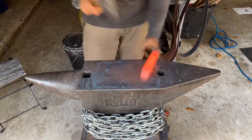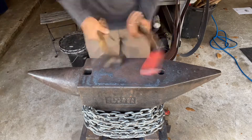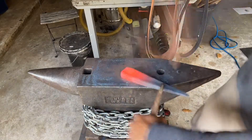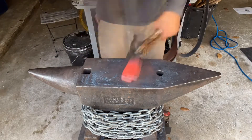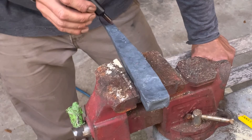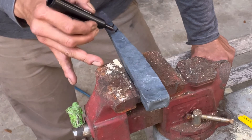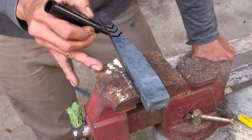I needed a handle for my gate, so instead of buying one I wanted to try to make one. I'm using a reclaimed spike, just some low carbon steel, and it turned out to be way too thick for what I was going to use it for. I could have kept drawing it out making it thinner, but I chose to keep it thick, though I had a hard time twisting it as you will see.